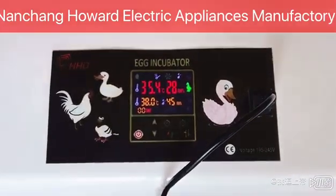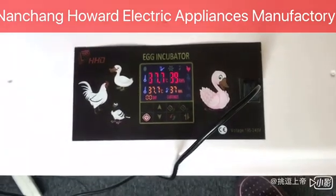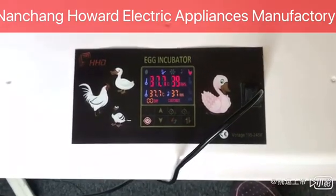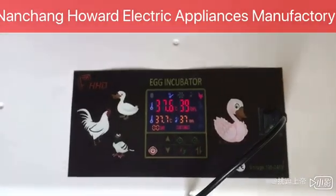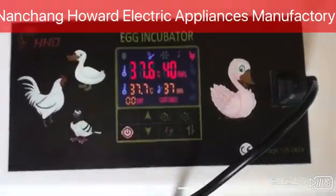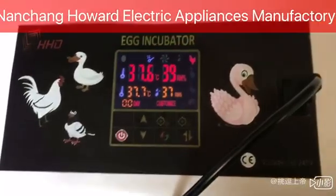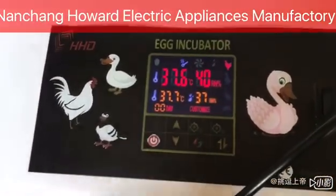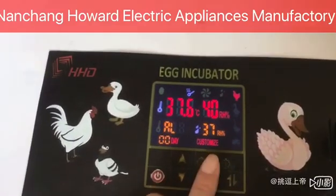Most of the parameters have been set up by the factory. Now we will start some setting operations. Most users do not know how to set machine parameters, temperature high and low limit values, and other parameters. For example, I will show you how to set LS — the temperature lower limit. Press the set key and hold for three seconds.